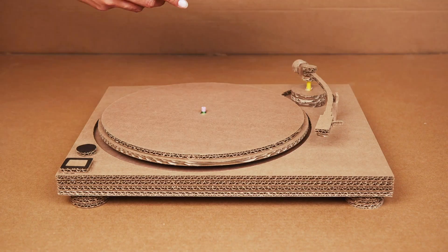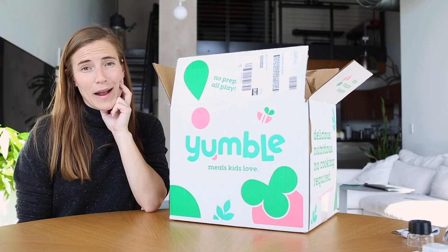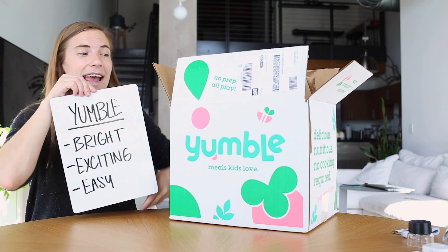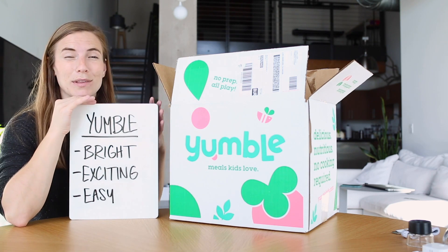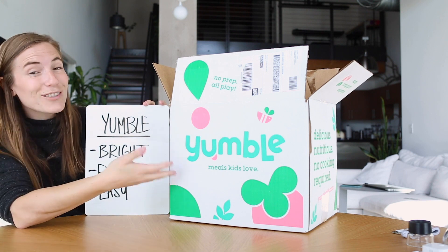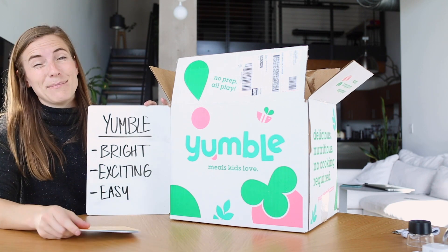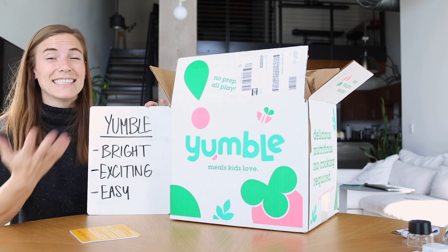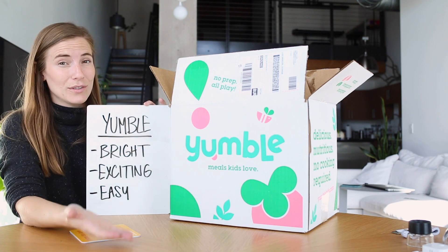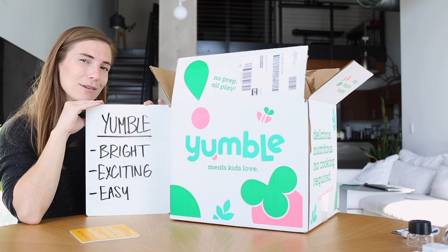I think it's time for the recap. Yumble's approach to packaging is so fun — here are three things I really love. First, it's bright: Yumble's packaging calls out with its bright, refreshing colors, really fun for something made for kids. Also, it's exciting: the graphics grab me, and the way they speak to me on the welcome card really brings me into the experience. And it's easy — easy to unpack, easy to recycle the insulation, and the product itself is easy to use: pop it in the microwave and your kids are eating. Yumble is crushing the packaging game. This has been Yumble Unboxed.